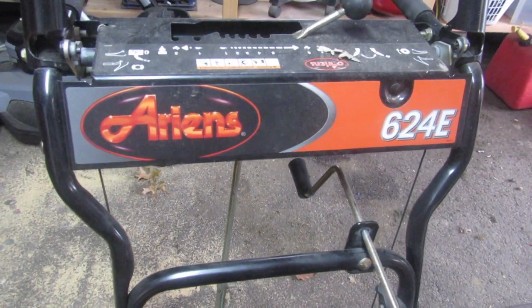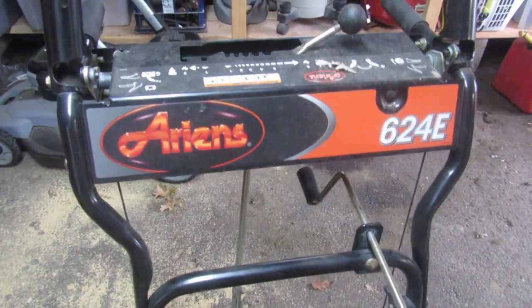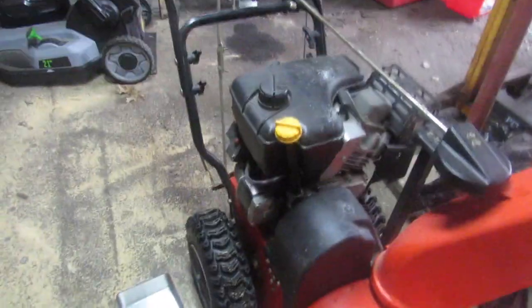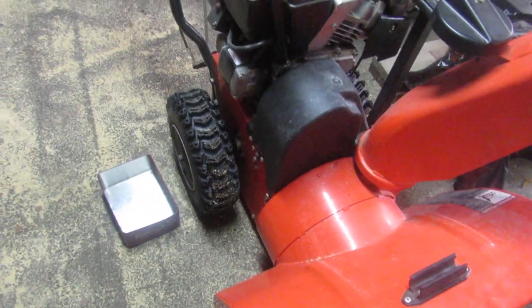Today I'm going to be replacing the auger belt on my Ariens 624E snowblower. I've had this machine for several years now and the belt needs to be replaced.